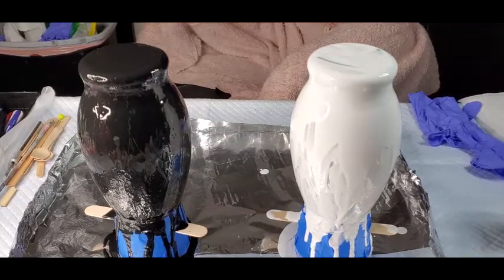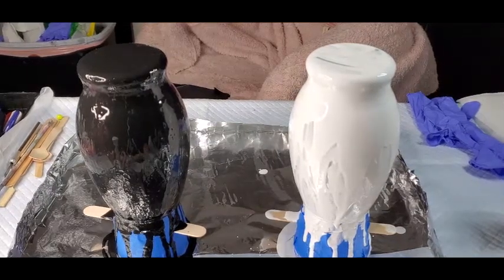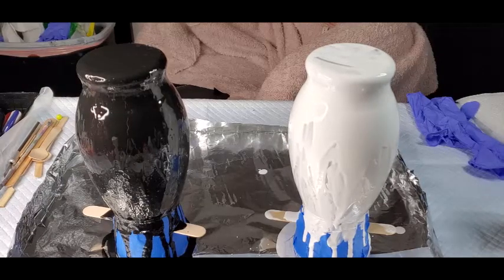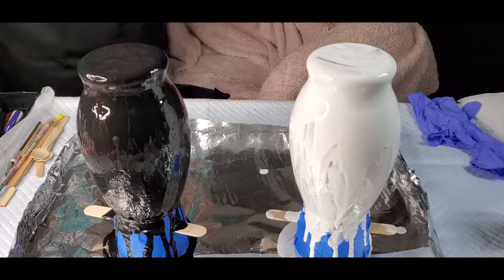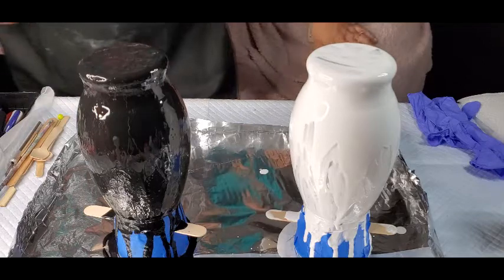Hello guys, welcome back. I'm Lisa and I'm going to do a couple of vases today with acrylic paint.